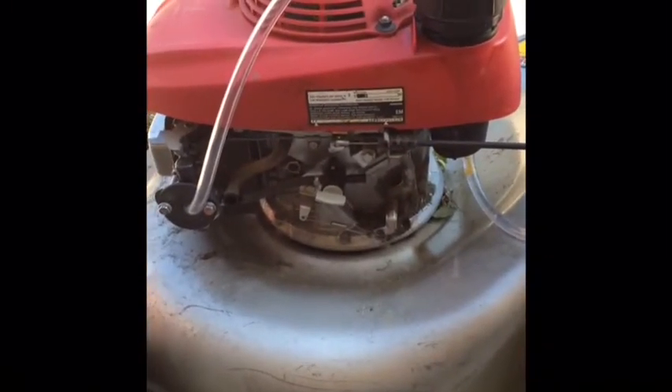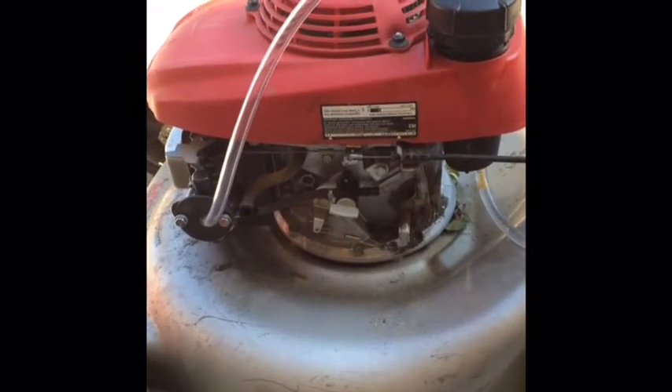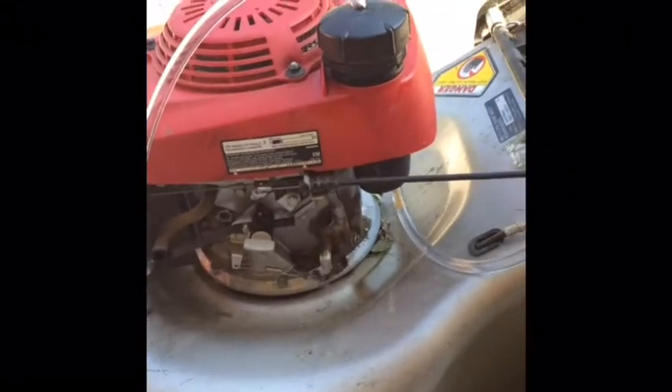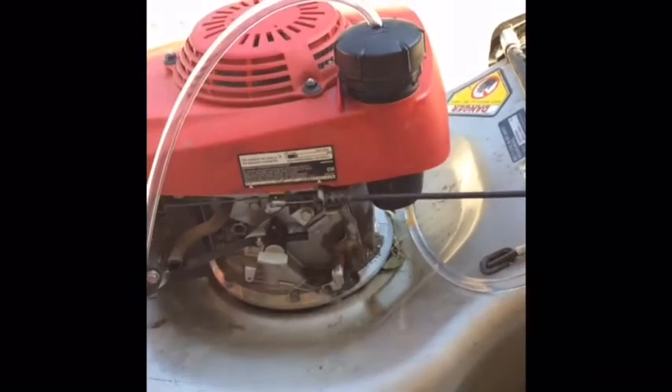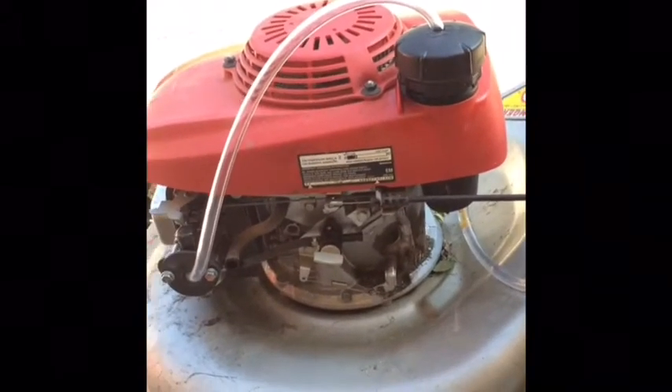Hey guys, Jared Hardin here, Kansas City. I've seen how to make a lawn mower run off vapor instead of running off of the liquid gas. All I'm trying to do is use the setup that is on the mower itself and just adapt a few things.